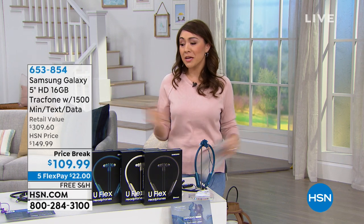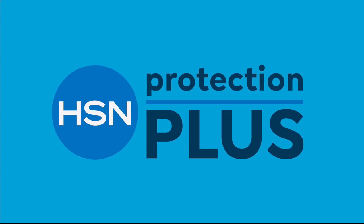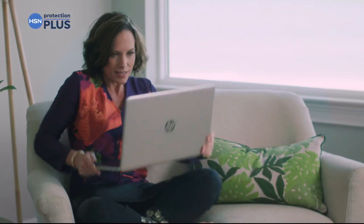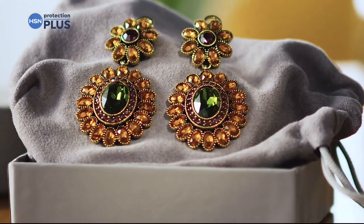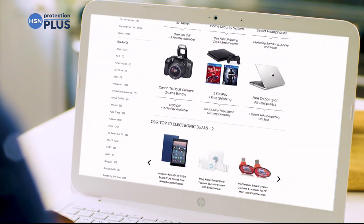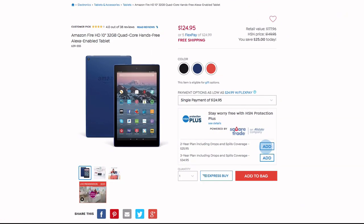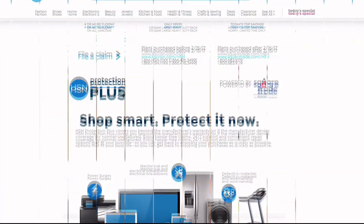We're also doing free shipping and handling on the Samsung phone. You can also add on HSN's Protection Plus plan — cover computers, printers, cameras, fitness equipment, and even jewelry with repair or replacement if something goes wrong. Portable electronics plans include accidental damage coverage for drops, spills, and cracked screens. It's easy to add at checkout — search 'Protection Plus' at HSN.com for details.